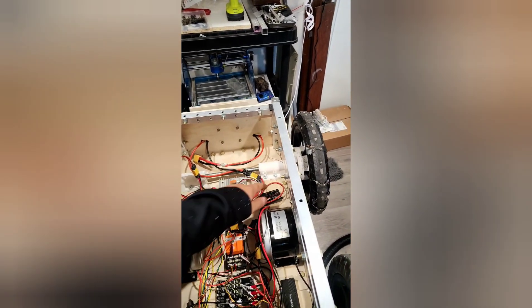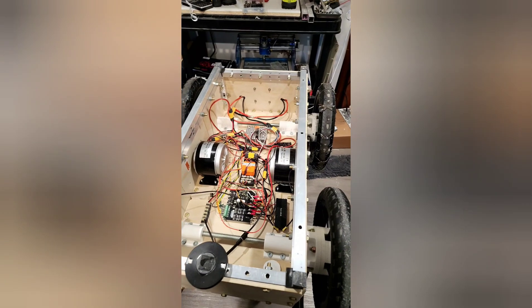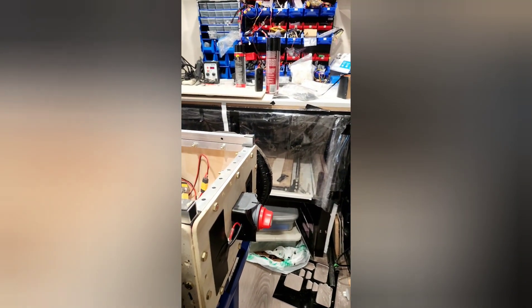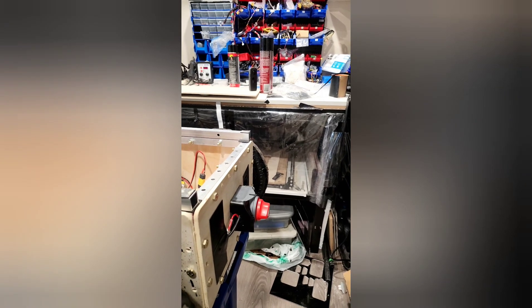We have the RC controller and a backup RC controller as well. We also have an on/off switch to power on and off whenever we need to, and for emergencies, if anything happens, we can just switch it off instantly.